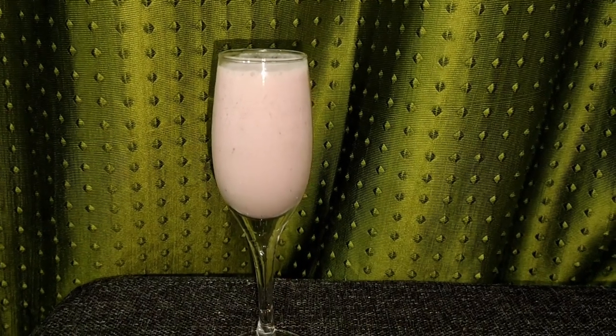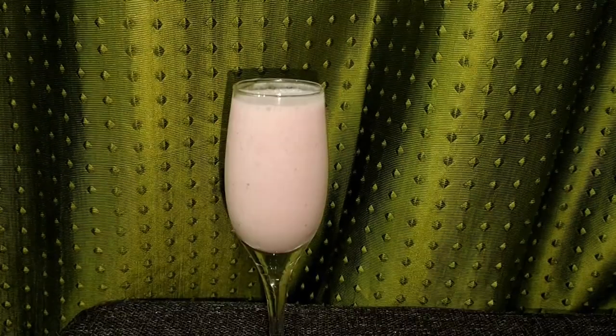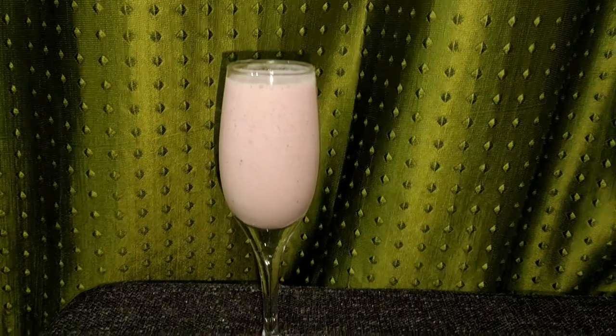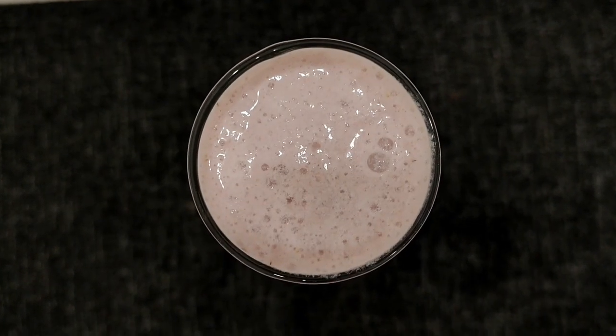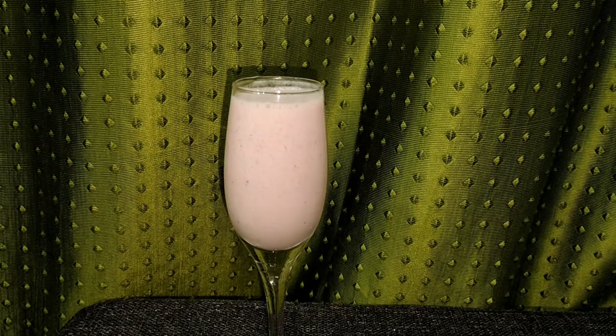Hi friends, good morning! I am making a shake. I am ready to make a strawberry shake. This is how we are going to eat — a healthy and tasty strawberry shake.